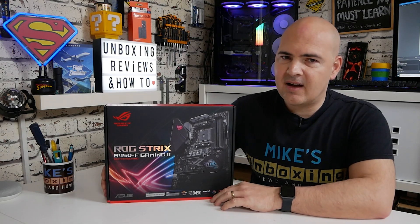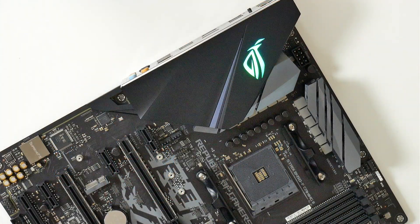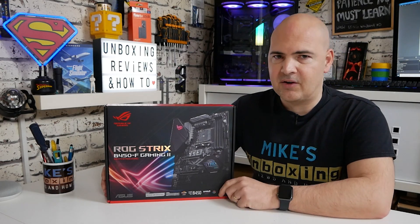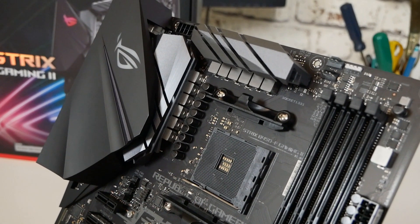Next up, one of the nice additions which I personally appreciate is the fact that this B450 board now supports addressable RGB straight out of the box. It also supports the previous 12-volt RGB. The actual heatsink design for the VRM and also the VRM in the rear has been upgraded and greatly increased.